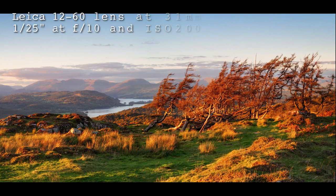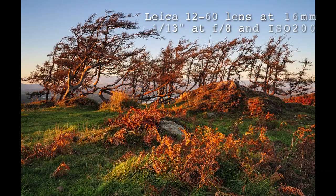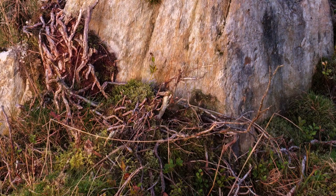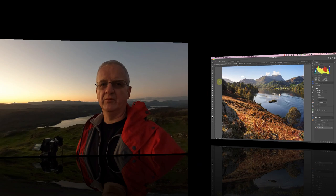I used the 80 megapixel high resolution mode towards the end of the day. That looks like the last of the light — it's the end of the day. Now that you've watched the video from the day, let's take a closer look at a few of the photos, which I'll use to explain what I like and don't like about shooting landscape photos with a micro 4/3 camera.